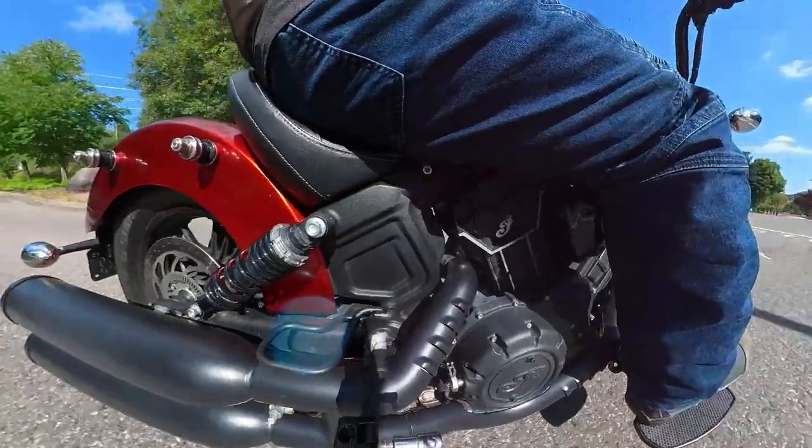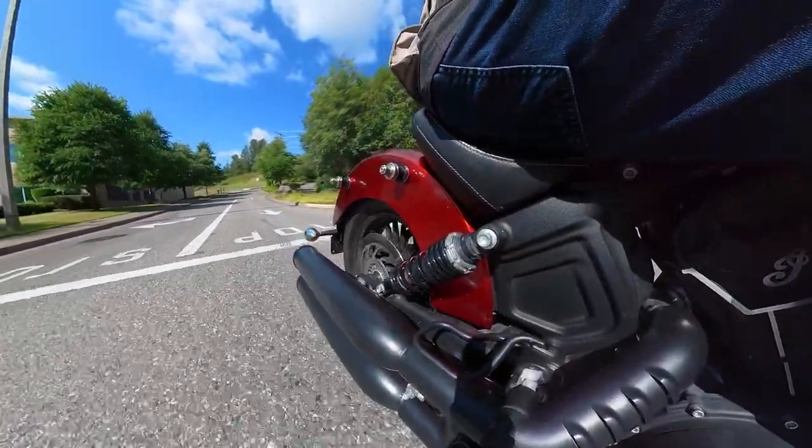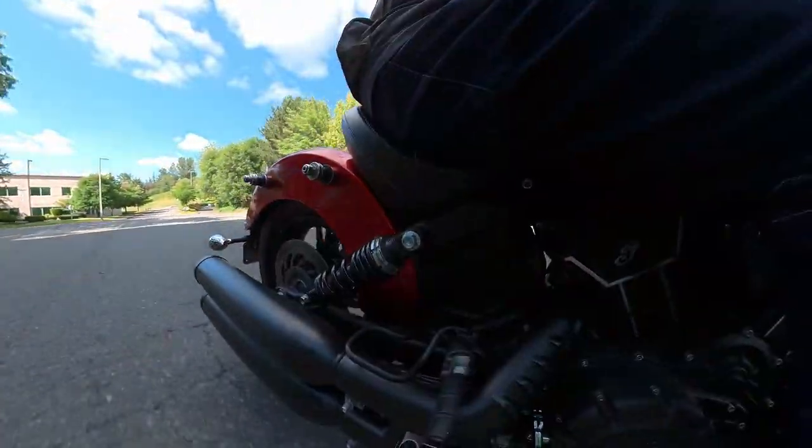It didn't look damaged, just the fork legs did, but why risk it? This is a list of everything I've done to the bike. I learned a lot about the Indian in the process and I had a lot of fun doing it.